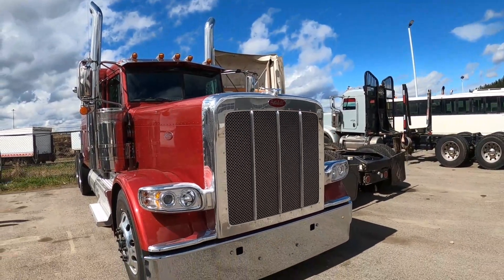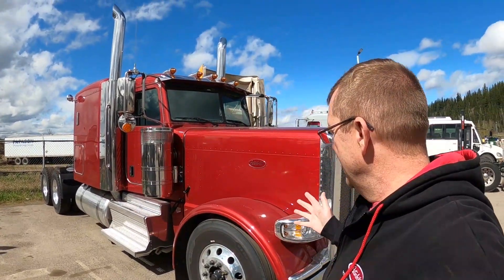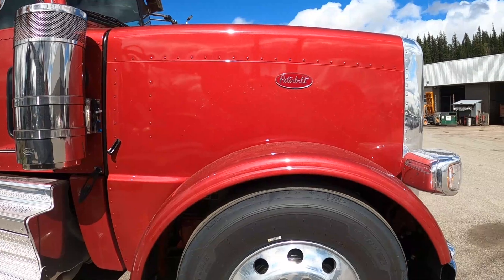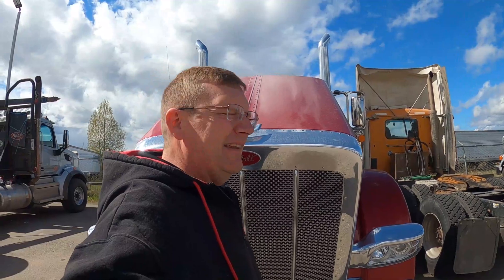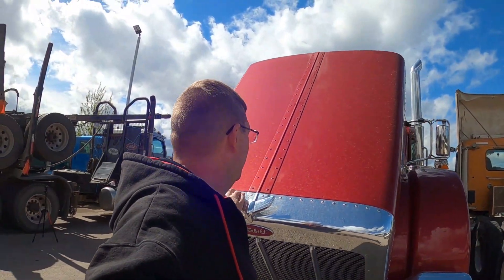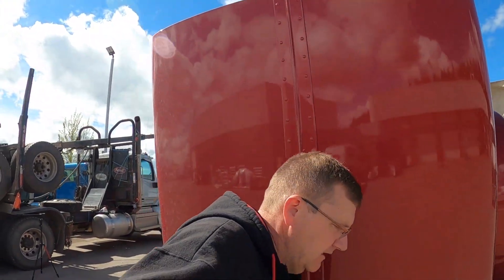I have here a Peterbilt Longhood 389 — you've seen it before. This is the one I borrowed the DEF tank on, so it doesn't have a DEF tank right now, which means I'm going to get a check engine light when I start it, but that's okay. Right now what we're looking at is clearance. We've got the 13.2 front air ride front end in it. It is out of air and we are going to see how much it raises the truck when we air it up. Look at how easy this hood opens — literally butter.